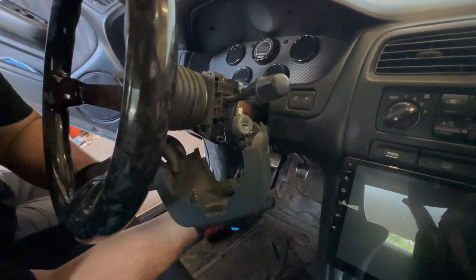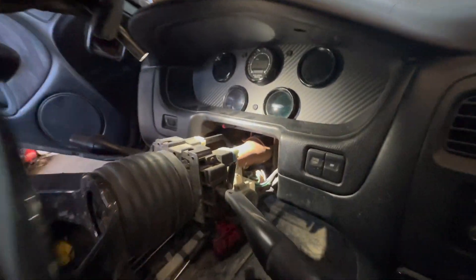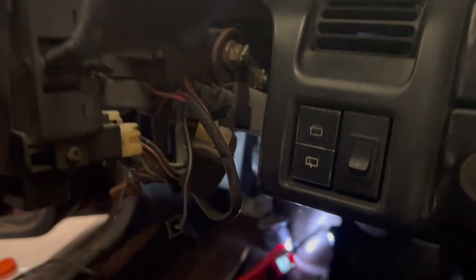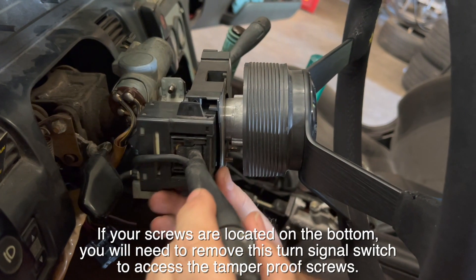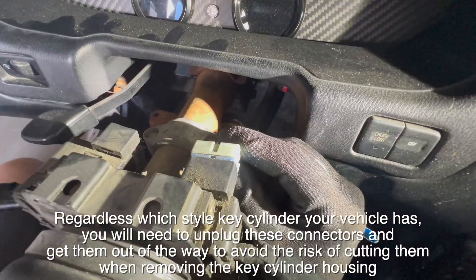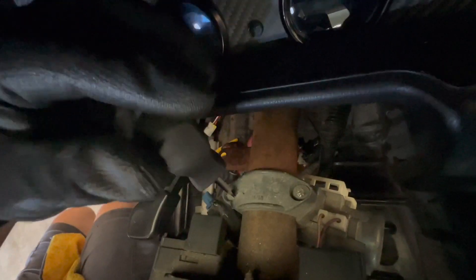The key cylinder housing is held in place with two screws located on the top, like shown here. Please also note that some vehicles have these screws located on the bottom — the process to remove them will be the same either way. These are tamper-proof screws that have no screw head to turn, and they're also recessed. We have found it easiest to use a rotary tool to cut a small slit into the screw and then use a flat screwdriver to unscrew them.